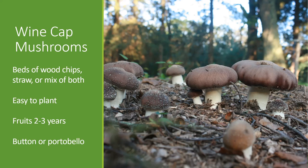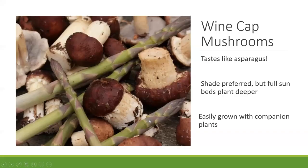Typically a bed planted with the wine cap mushroom can fruit anywhere from one to three years, typically two to three. It tastes definitely like asparagus or broccoli for some, and you can cook it right up with those vegetables. Shish kebabs, you can sauté with eggs — it's a really mild mushroom, so it can be incorporated into a lot of things, making it a nice starter mushroom.